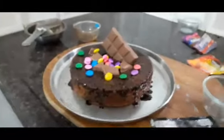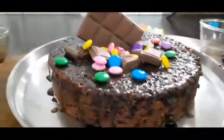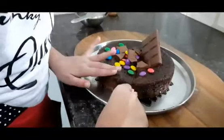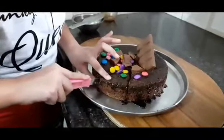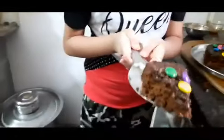And now our cake is ready! Let's cut the cake. Now our cake is good — it's a good one!